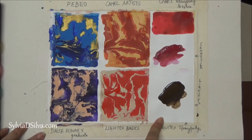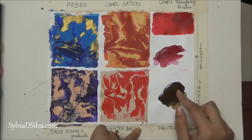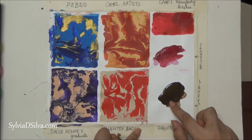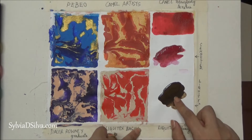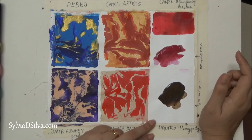The next one is Liquitex Heavy Body. You can see from the glare that part of it is still wet — I couldn't wait for it to dry as I didn't have the time. But this part here is dry and it dries quite well with no change in color. I'm definitely satisfied, but if Liquitex Basics is good enough, I'm not sure why you'd need to go for Liquitex Heavy Body to create fluid acrylic paintings.